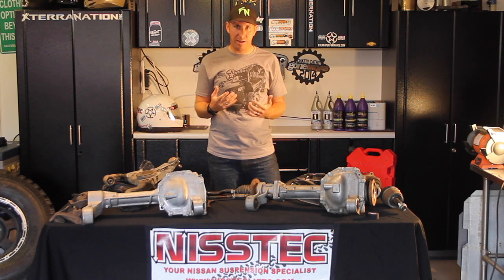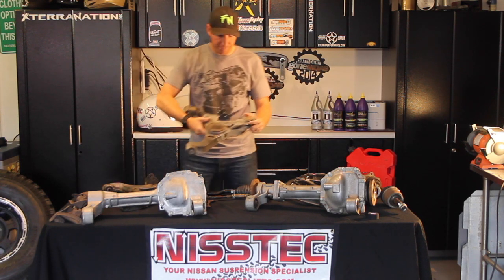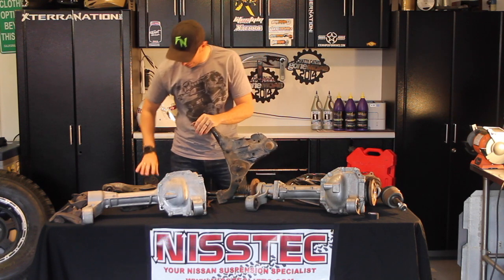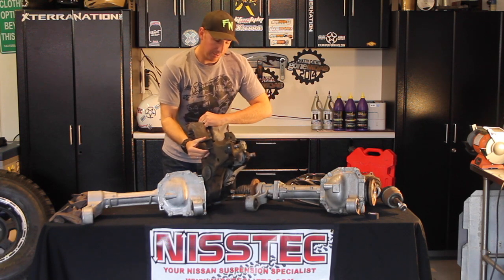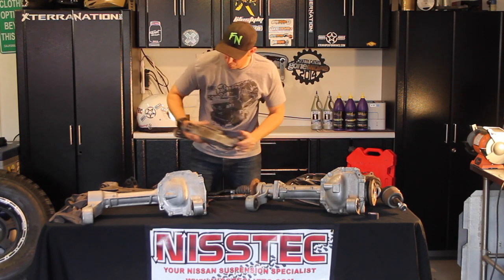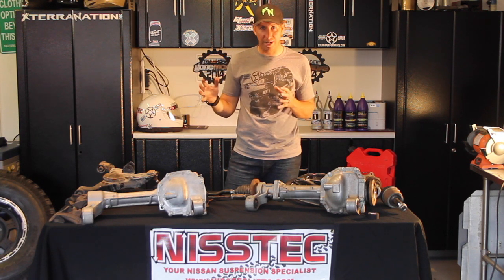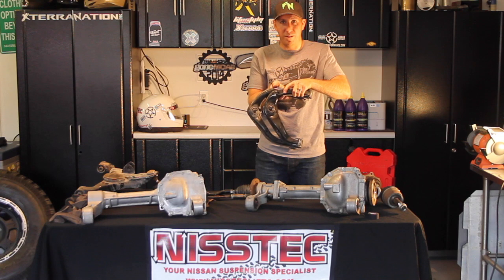So what else does a Titan swap get you? This is a standard A-arm — this is my old A-arm out of my Frontier. And this is the Titan A-arm. The Titan A-arm is about three inches longer per side, approximately. Your actual wheelbase will get about three inches wider per side when you switch from the standard Nissan suspension to a Titan suspension. As you can see holding them up, the Titan's much longer.